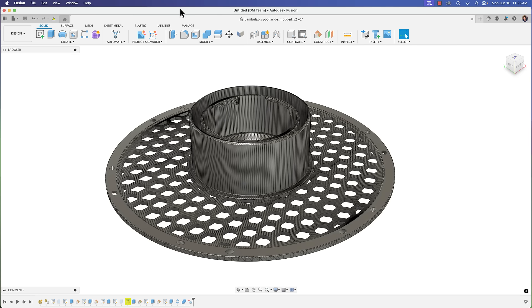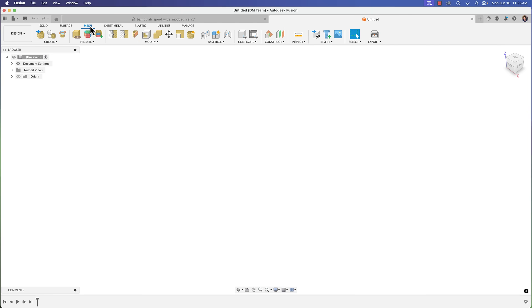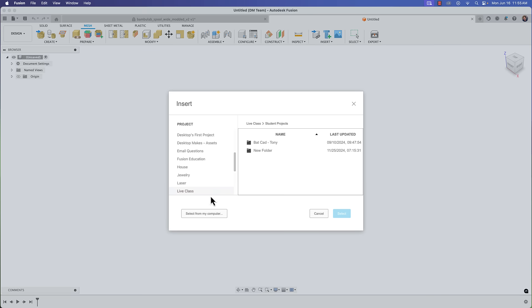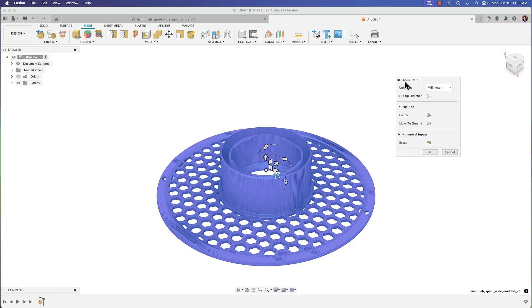I downloaded the actual STL file, so let's go back to Fusion and import it. When working with meshes, go to the mesh workspace, then go to Create > Insert Mesh. Grab the file you downloaded, open it — there it is. Once you bring it in, center it and move it to ground, then click OK.